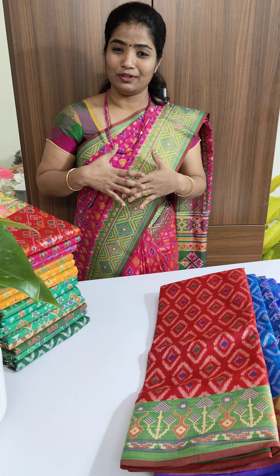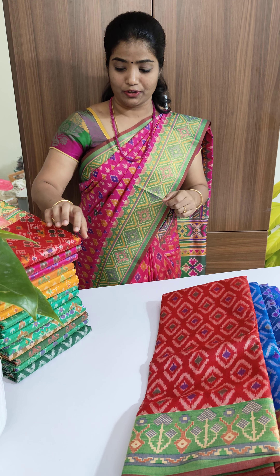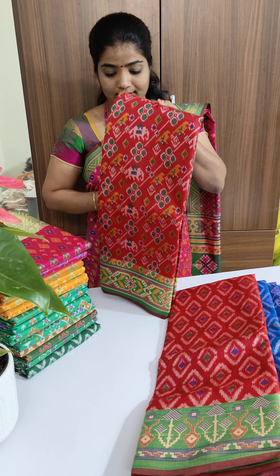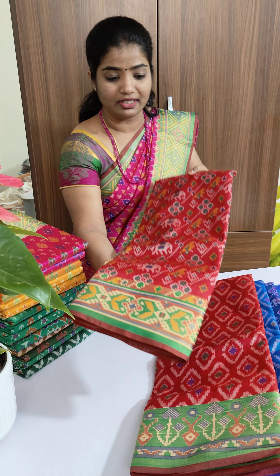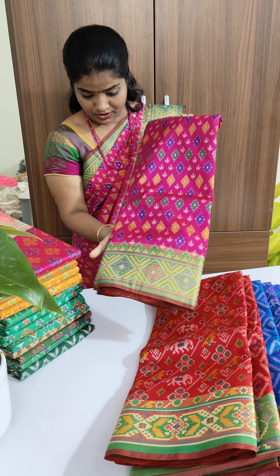I feel like I look lean in it — that's how the saree will look. The saree will stick to your body. This is kind of red with green, and this pink color is the same one which I'm wearing.